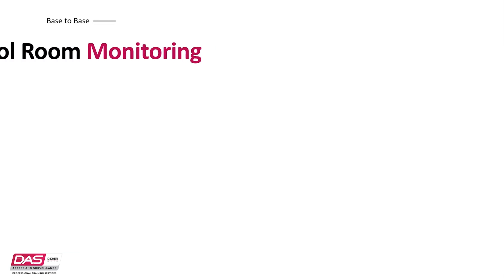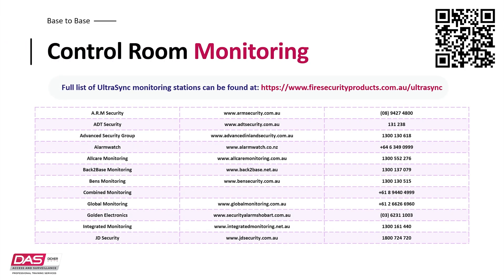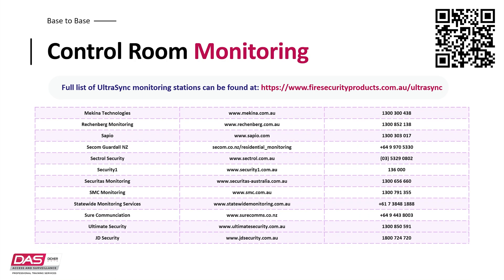If monitoring your own system isn't your thing or you would like someone else to react to events on your alarm, you can do this simply with control rooms. There's a range of control rooms that can gain access to your alarm events, and all of this can be configured easily and accessed over UltraSync, making sure your data is safe and secure. A full list of compatible control rooms can be found on our website.